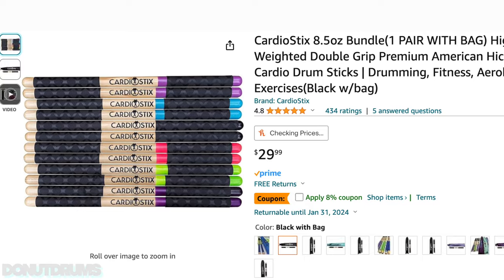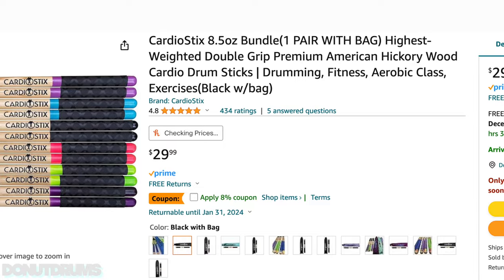But you can't really hit a pad like that — well, you can, but the vibration would be kind of weird. So I looked on Amazon: do they have weighted drumsticks? And I found drumsticks that were eight and a half ounces each, which is pretty heavy compared to a normal drumstick.